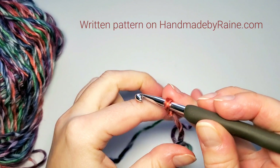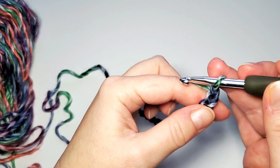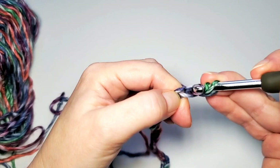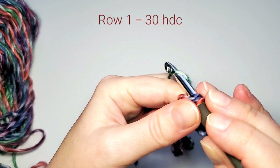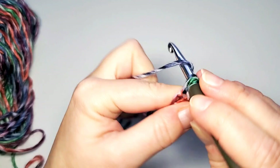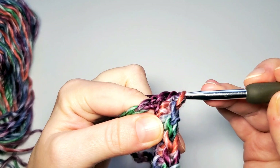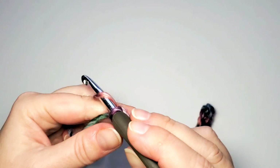Let's get started. We start with a slip knot, then chain 31. For the first row, we're going to do half double crochet in each chain starting with the second chain from the hook. Make your first half double crochet and continue in each chain. You'll have a total of 30 half double crochets. When the first row is done, chain one and turn — this chain does not count as a stitch.